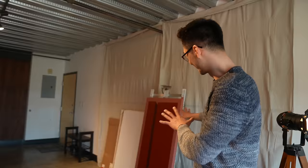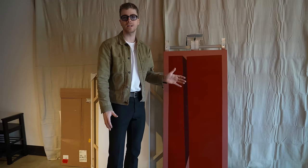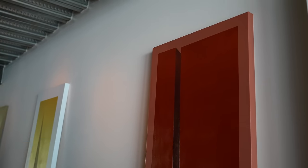You might be wondering what this area is — this is our little paint studio. Our man behind the camera, Josh, is a painter amongst other things. Josh, why don't you take the camera and let them know what you do here? I'm a contemporary artist, keeping things simple. I love colors, I love shapes. This piece is actually getting sent out to Miami — I'm gonna miss her.